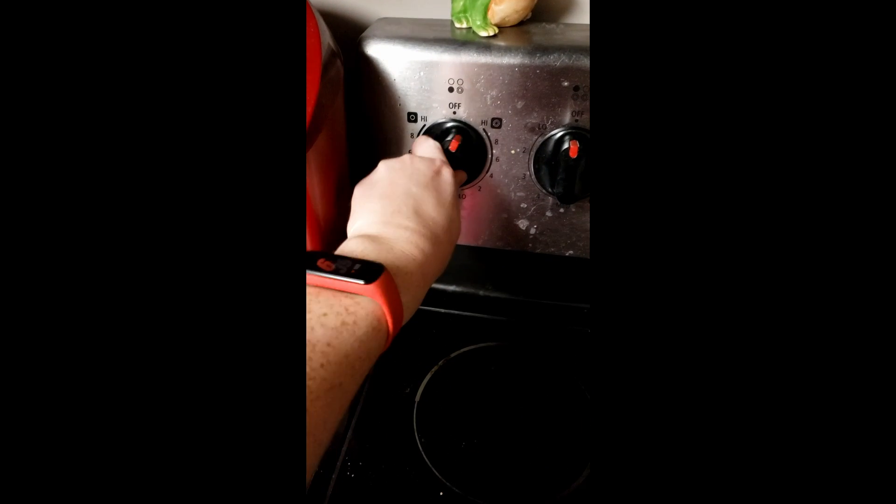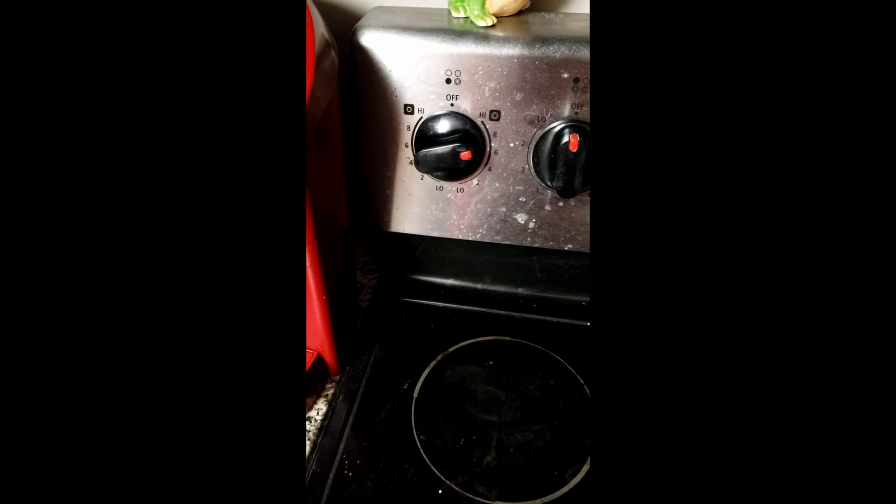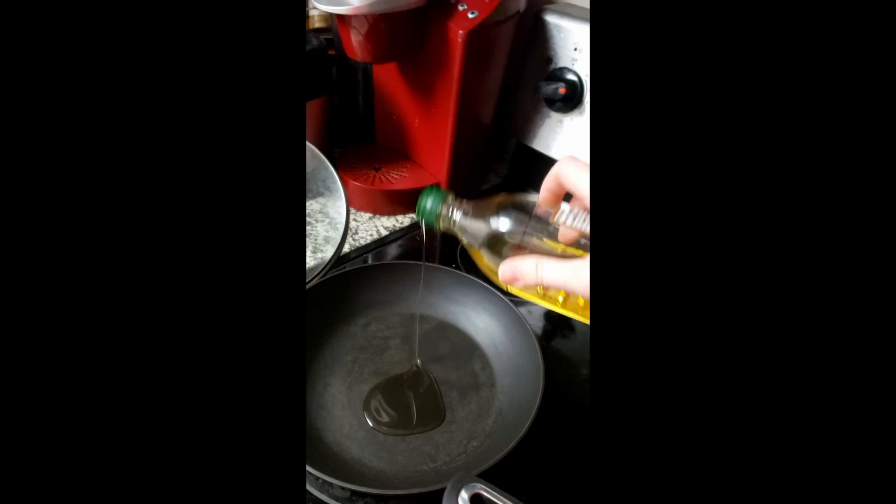Hey there, it's Chef Jess preparing a Taylor Farm Teriyaki Meal Kit. We're going to start out by turning our stovetop on medium heat and add some oil to get that ready.